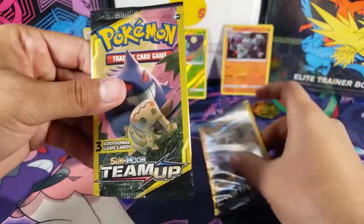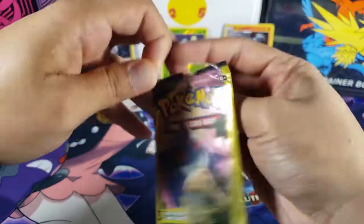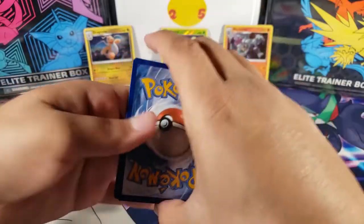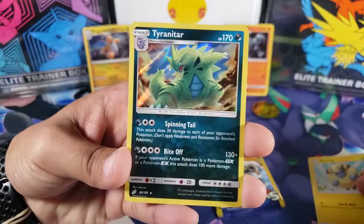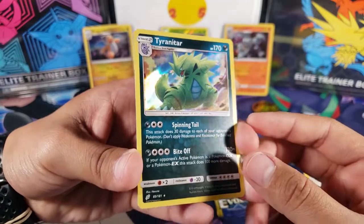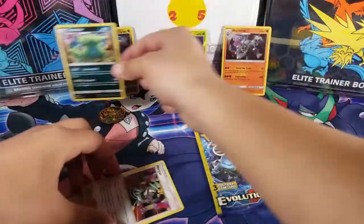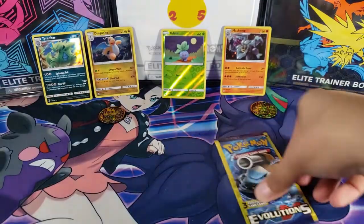We'll leave Evolutions for last and open the Team Up pack first. Let's see if we can pull another reverse or a holo. We got Mareep, then Tyranitar — wait, this is a holo! We got a Tyranitar holo — that's a huge win! And then for the last card we have Morpeko. No way, we actually got a holo from these packs — that's crazy!